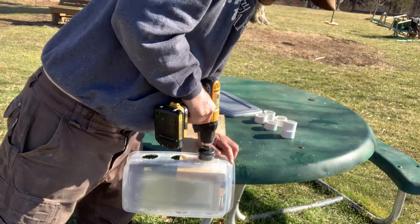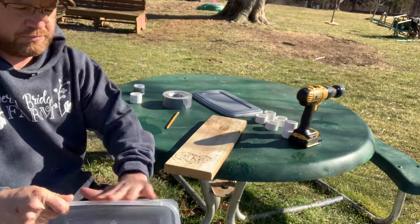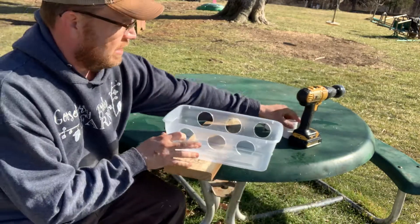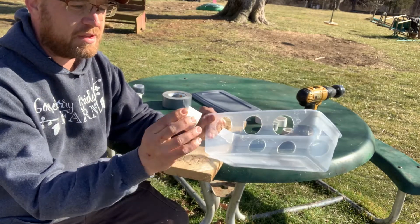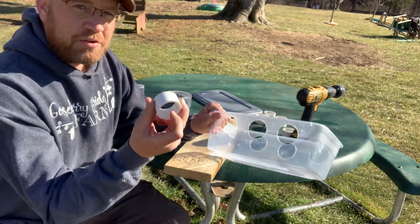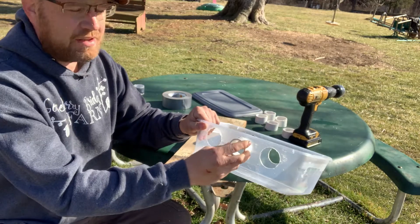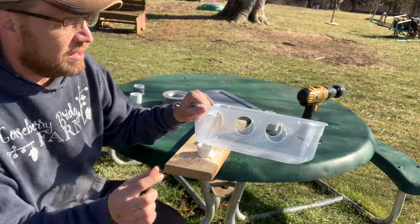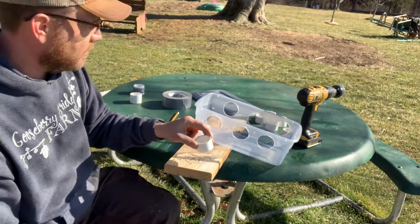You'll repeat that process for all six holes. If you happen to have a hole saw bit and PVC the same size, you can just stick them right in. We made some with 2-inch PVC and a 2¼-inch bit and it fit perfectly — we didn't even need duct tape. The problem with the 2-inch is there's a little too much room, and the quail can still shake their head and waste some food. We found that 1½-inch works better.